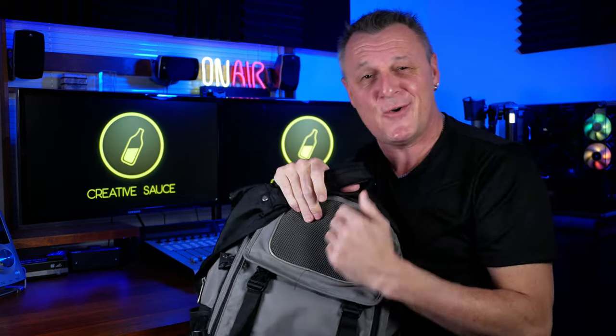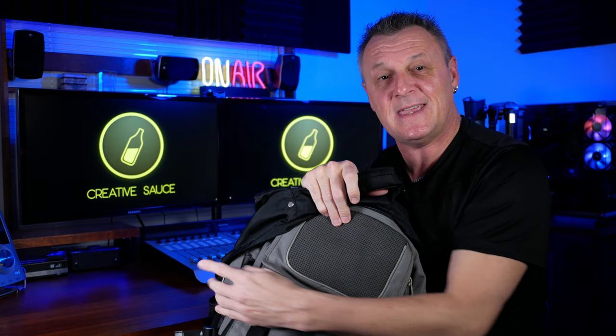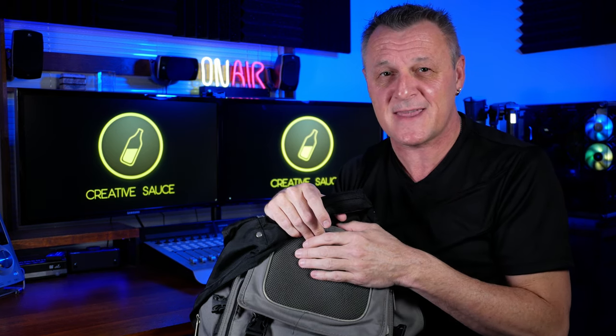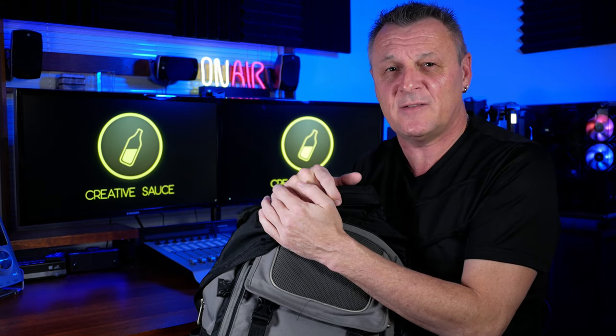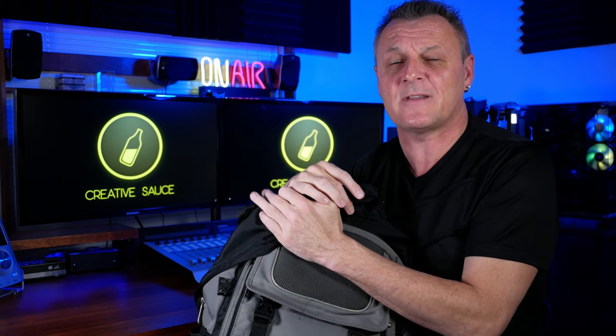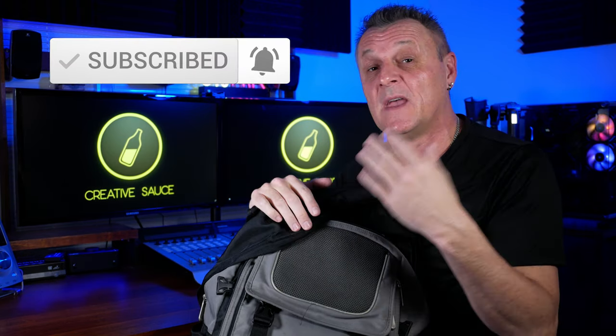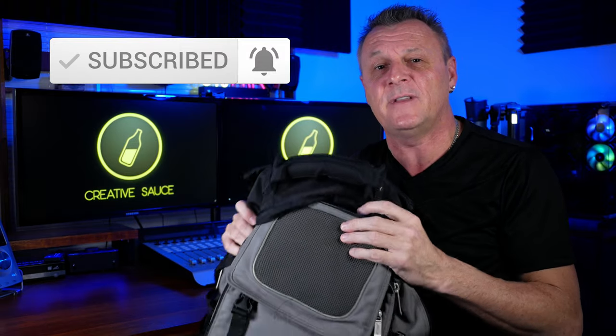I'm going to head off to the park to make some music, but before I do — here's how you can get your hands on one of these Microlab keyboards. It couldn't be simpler: just follow the link in the description, give a few details, check the box to sign up to the newsletter, and you'll be in the draw. In a couple of weeks I'll release another video where I'll pick and announce the winner. Make sure you subscribe and ring the bell on YouTube so you're notified about that video.